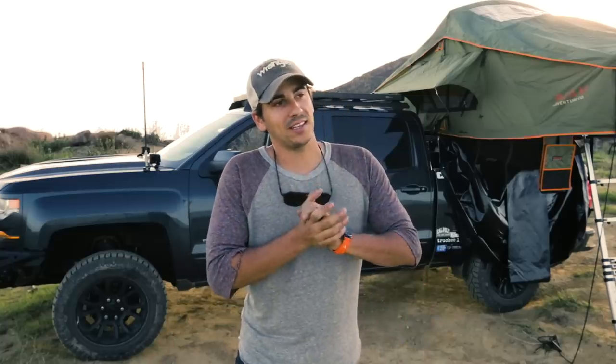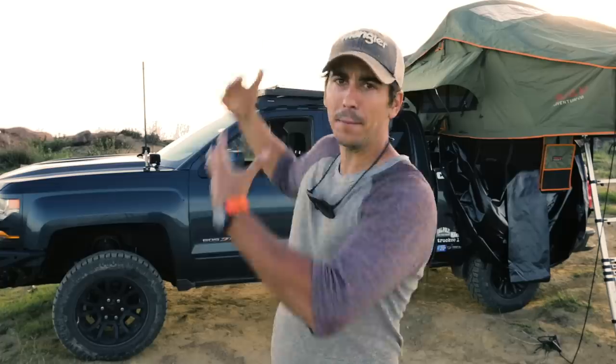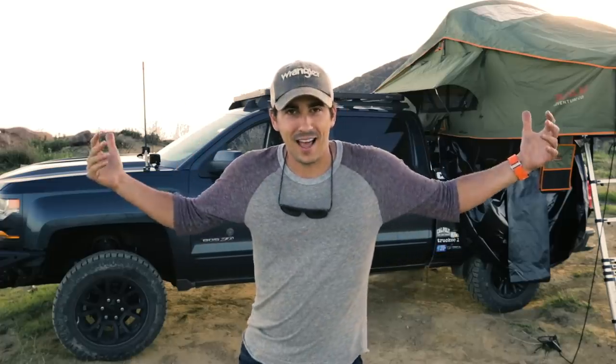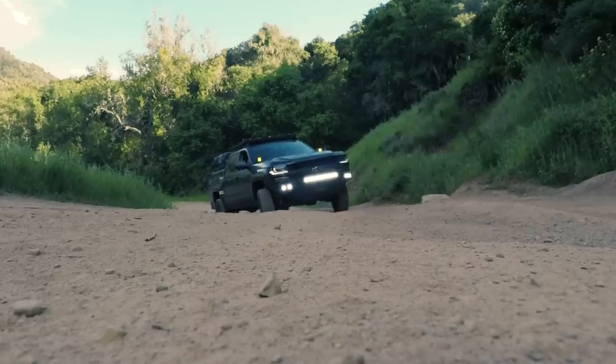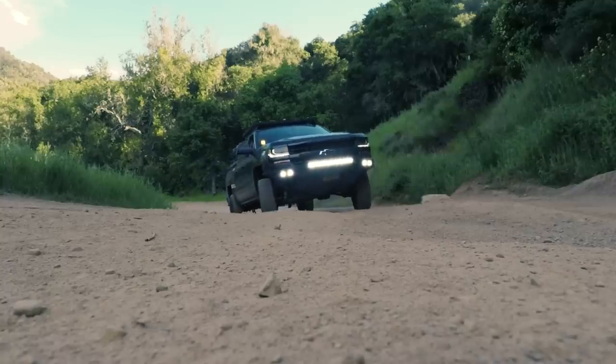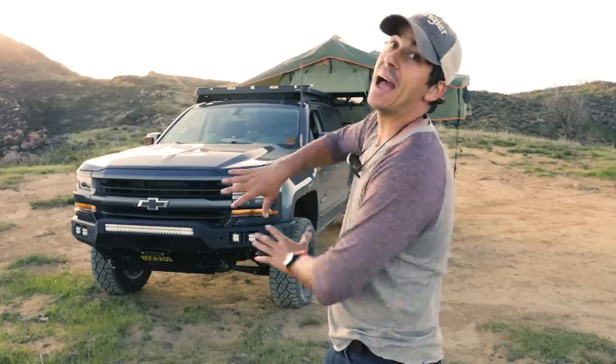Today what I wanted to do is give you an update on what I've been doing with my truck, because I've been getting quite a few questions on all the new upgrades that I have on my 2017 Silverado. So I'm going to work from the front back.